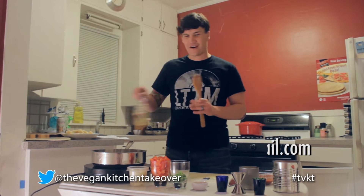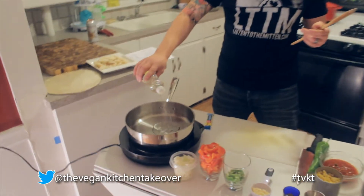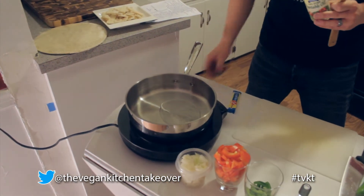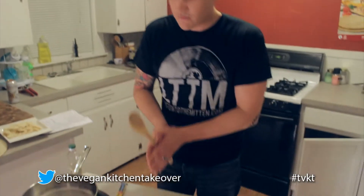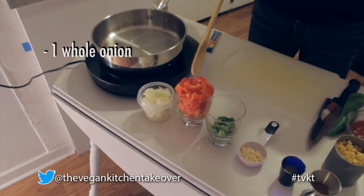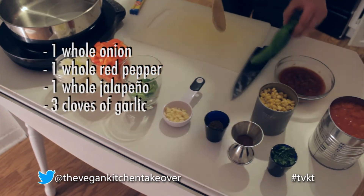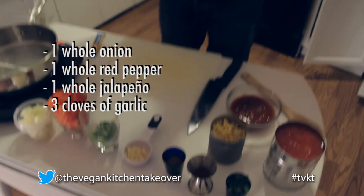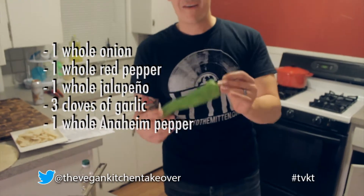Let's get this thing started. We're making a tomato tortilla soup that also is gluten-free. We're going to be using Savory Foods' gluten-free crust, which is also vegan. First of all, we're going to sweat our vegetables - one whole onion, one whole red pepper, one whole jalapeno, three cloves of garlic, and this little guy - this is an Anaheim pepper, one of my favorites.